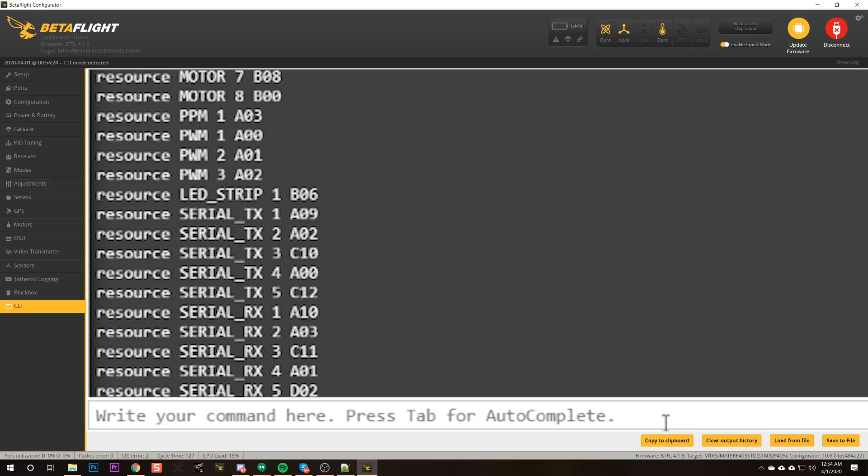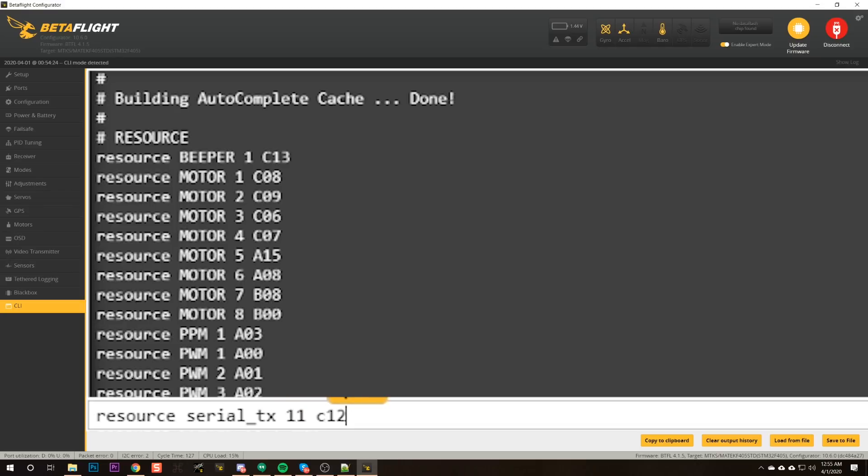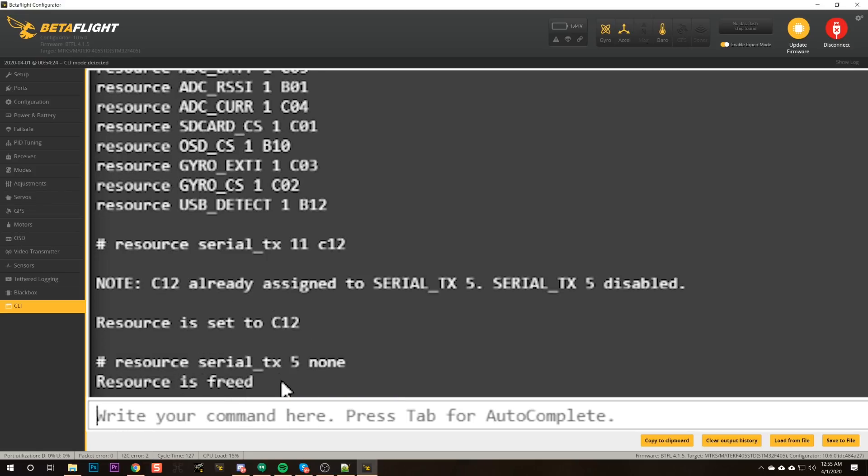What we need to do is find serial TX5. We used TX5. What I'm going to type is: resource serial TX11 C12. Then resource serial TX5 none. And save. That is going to assign the soft serial function to that pin instead of what was there.